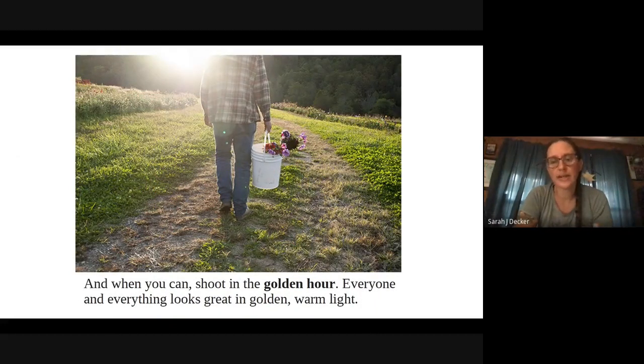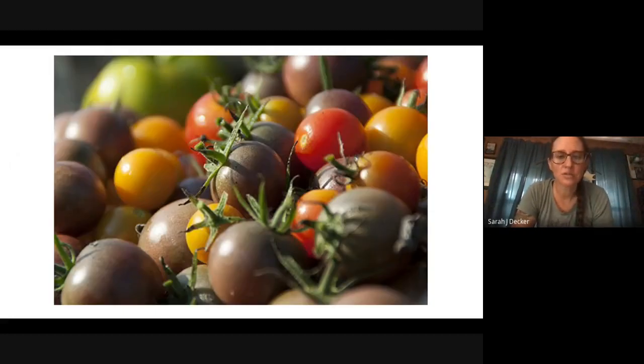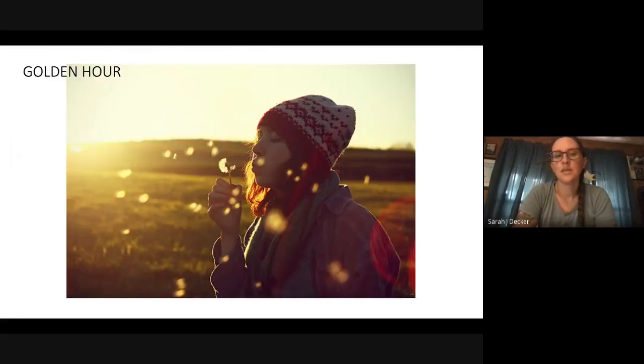When you can, shoot in the golden hour. Everyone and everything looks great in golden warm light. Golden hour is the hour before the sun sets and the hour right after the sun comes up in the morning. Think about when your yard looks the best — you're sitting on the back deck, having a glass of wine, everything looks gold and warm and pretty. That's when you should go take photos because everything just looks better and warmer. In the morning it'll be more yellows and pinks; in the evening, more oranges and yellows and reds.